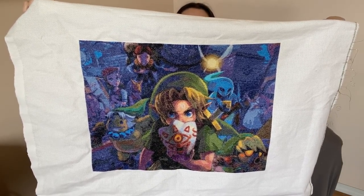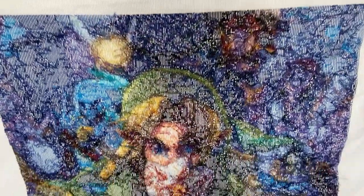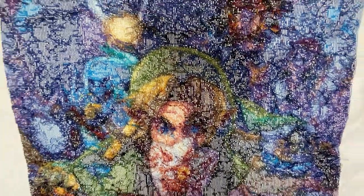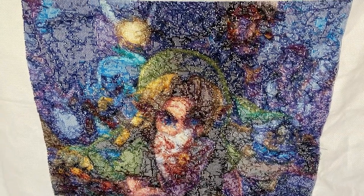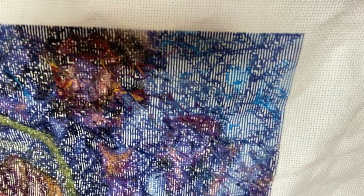This was on 14-count Aida, two strands, full cross. And I know people like to see the back of the work too, so there is the back. As I always say, it's not the neatest but it's also not the messiest either. I don't worry about making my back perfect, but I do try to keep it fairly neat and non-bulky.